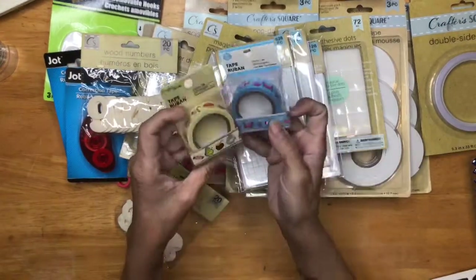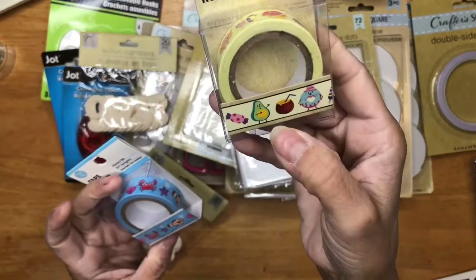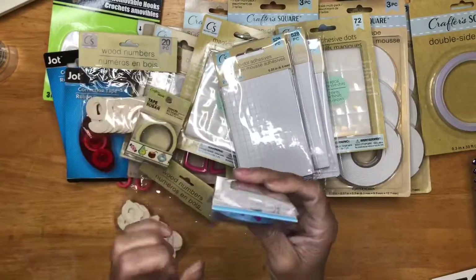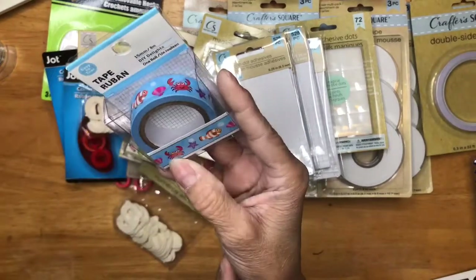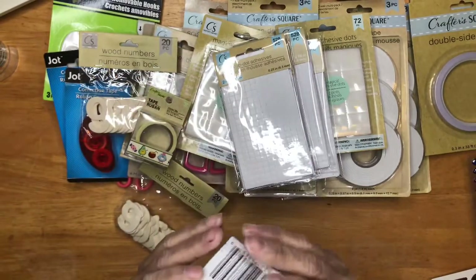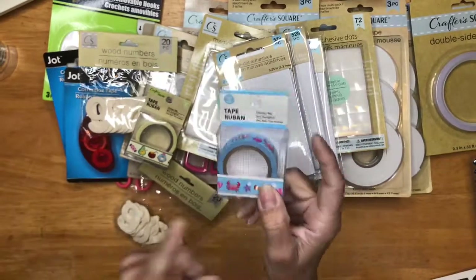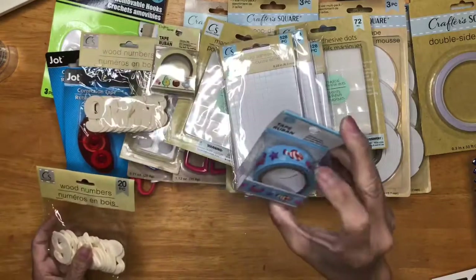Then I got two washi tapes. This one is like Ariel from The Little Mermaid because that's Sebastian — or wait, that's Nemo. I know it reminds me of the Disney movie. And I got this princess sticker so when I do a layout, I could use this.